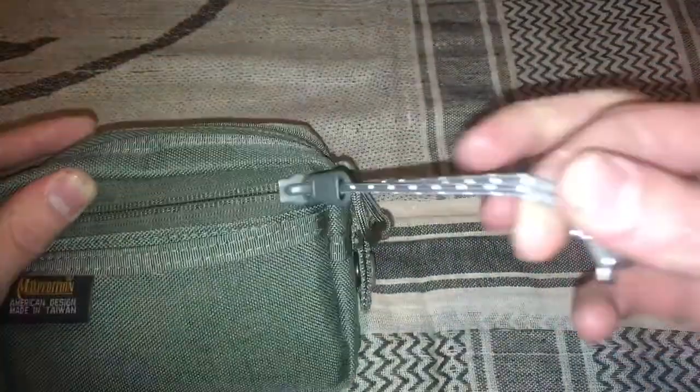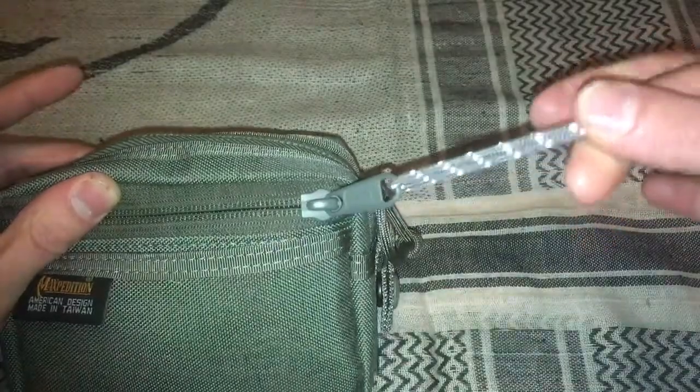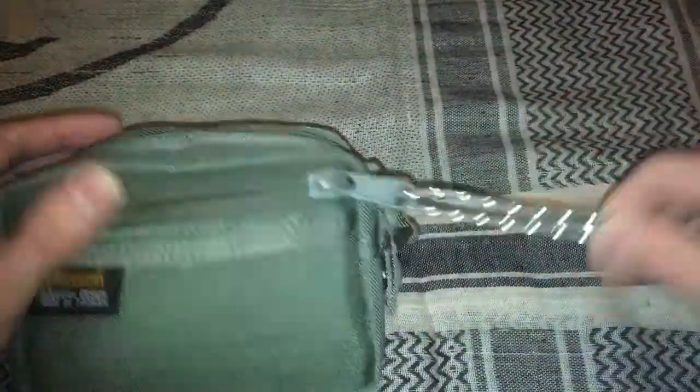The only modification I've done is add this Sea to Summit reflective cord, which you guys can see works pretty well. If I do get hurt, set it down, accidentally knock it over, it'll be easy to find again.